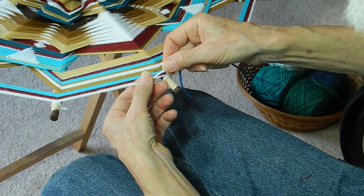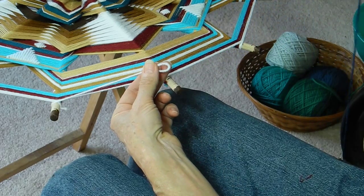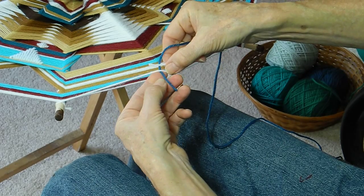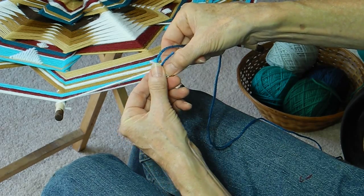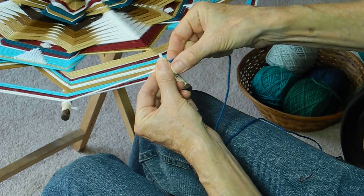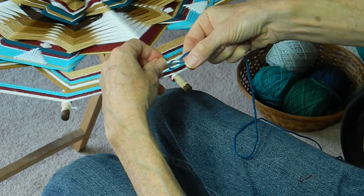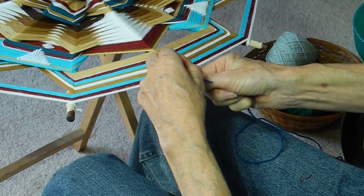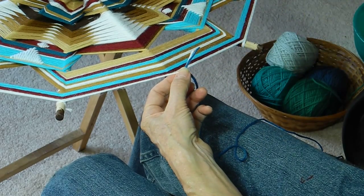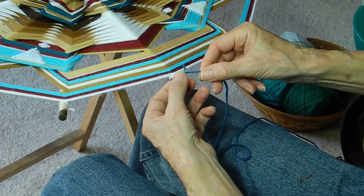It's called a weaver's knot because you can pull and move the knot exactly into the position you want. With the white end, we make a simple loop like this — hold it. Take the blue, the next color, underneath that loop and around. When you go around, it comes above the other part of the blue, then up and through. If that wasn't clear, there are plenty of places online with video animations that show very clearly how to make the sheep shank knot.